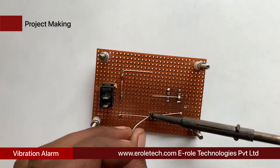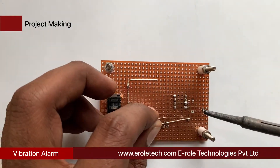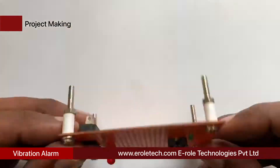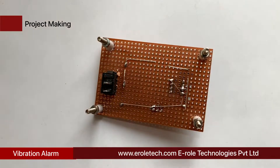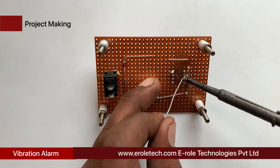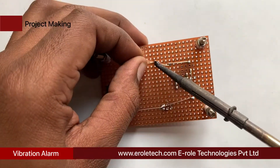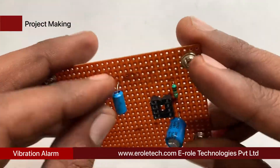Short pin number 6 of the IC base with pin number 7. Connect pin number 8 of the IC base with the positive supply voltage. Short pin number 8 of the IC base with pin number 4. Now we will solder the 100 microfarad capacitor. Now we will solder the 10 kilo ohm resistor, and then we will solder the vibration sensor element.